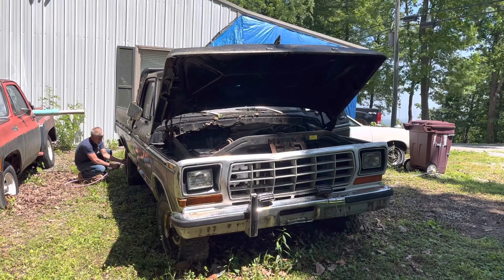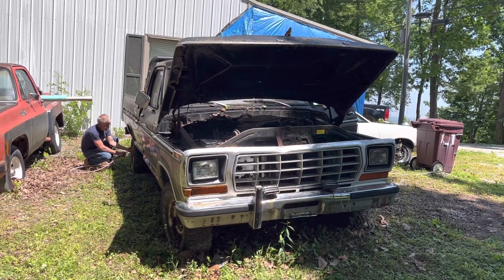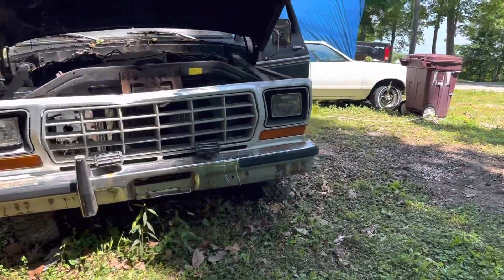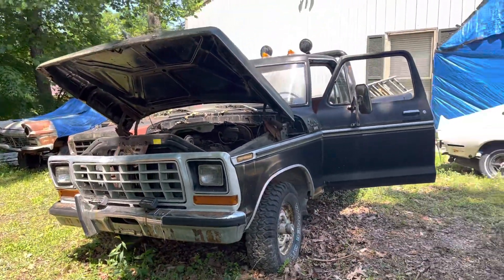We had put a solenoid on it because I robbed it off of it a while back, so we found another one here at the house. Throwing a little bit of air in the tires and we gotta go get a jug of gas and we'll kind of come back here in a little bit.